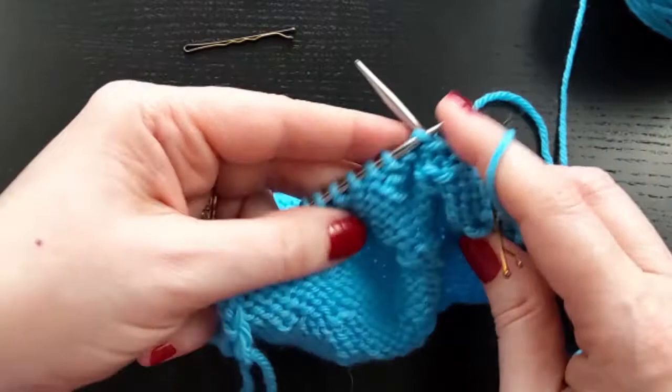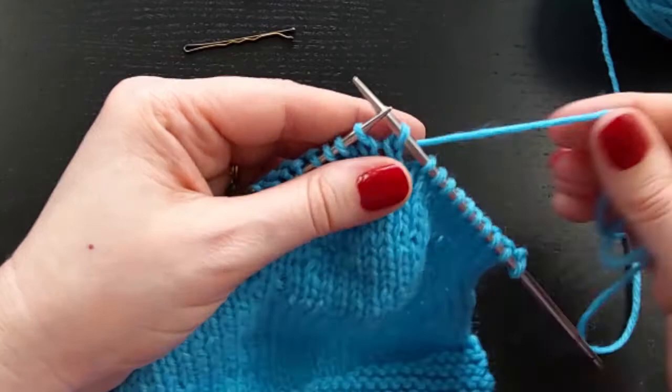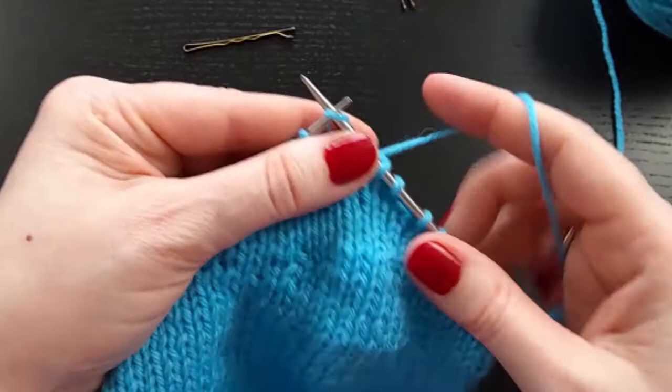And now you will purl across. On the wrong side now, again, you will work up to your turning point. You turn your work. You slip that first stitch purlwise. And again, attach a stitch marker to the working yarn and hold that right up against the stitch. And then knit.